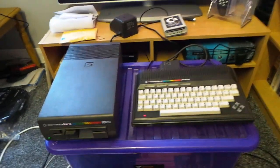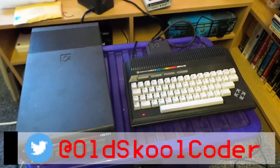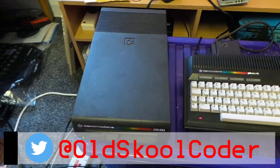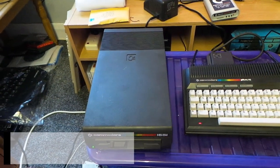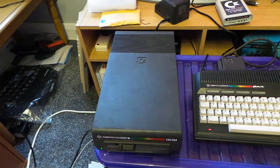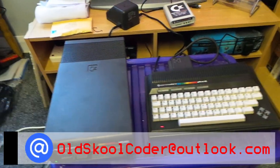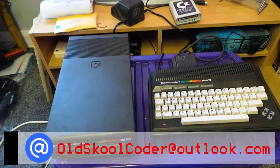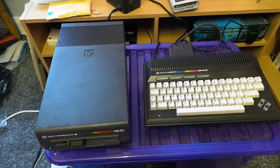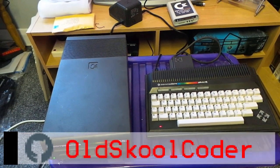If you remember back when I did the unboxing video of this, everything seemed to work except for the disc drive. The disc drive just would not load anything or even acknowledge there was a disc in there. It did know it was there because every time we tried to do a directory the light would come on, but then it would flash and the error message would be 'file not found'.